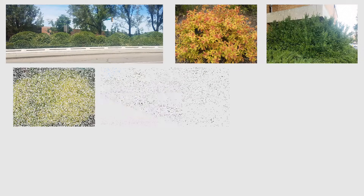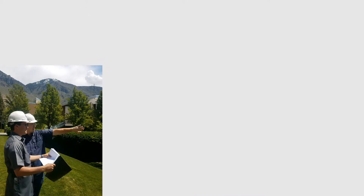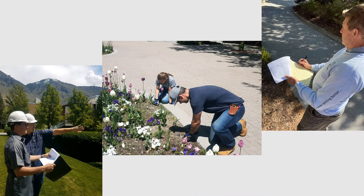A mounding formation does not refer to a particular plant species. In fact, many plant species can be trained to mound. The decision as to whether or not to train plants to mound is determined on a case-by-case basis by the landscape architect, the gardening supervisor, and the arborist.